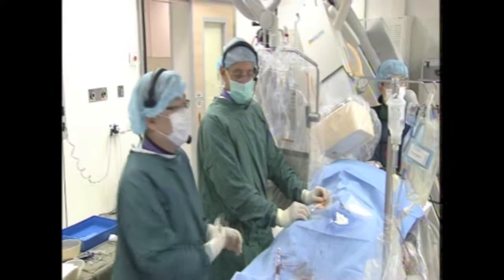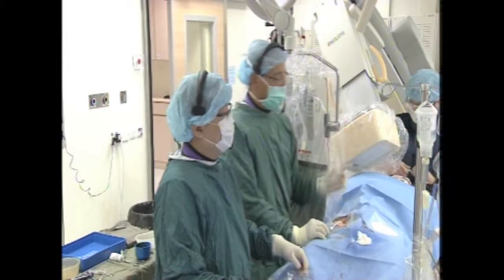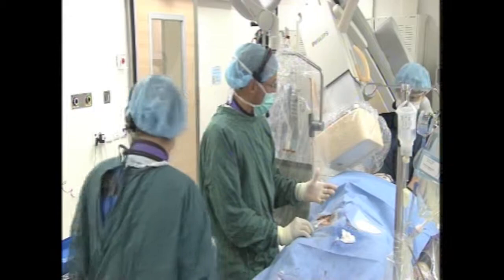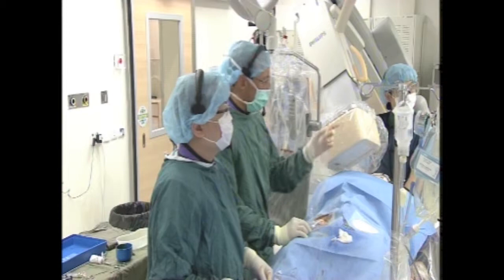I'm going to do the case with Dr. Rita Ibrahim. We have already done the transeptal puncture. We're working under deep sedation with propofol infusion — not general anesthesia. We got access from the right femoral vein, and I performed a pre-close of the vein at the beginning of the procedure.